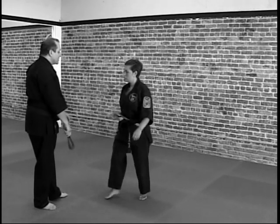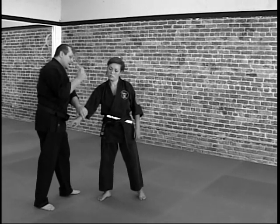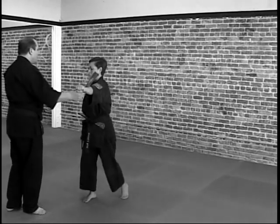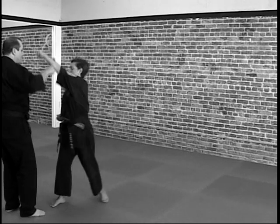Another one would be if she comes up to grab, just block and hit. Another one would be to block, throw the other punch, you block, you throw a punch down, you block, you throw a punch to the head, and you block.